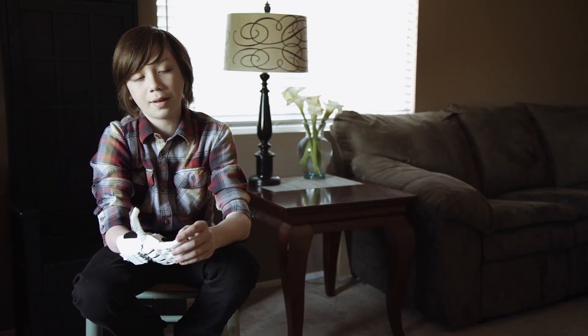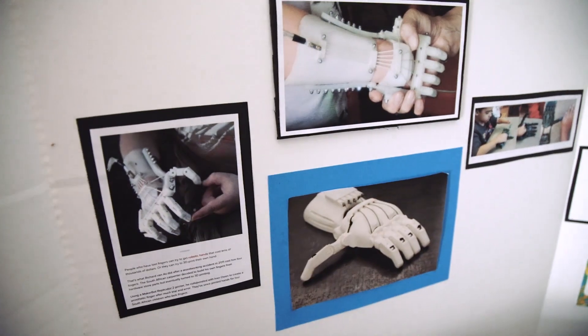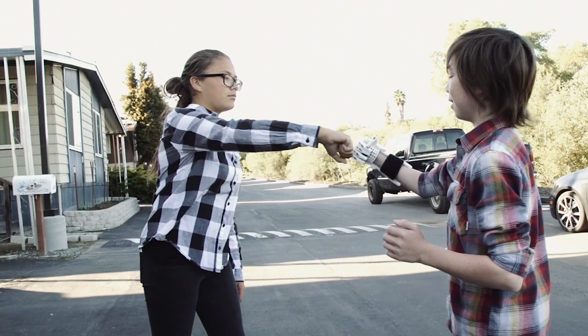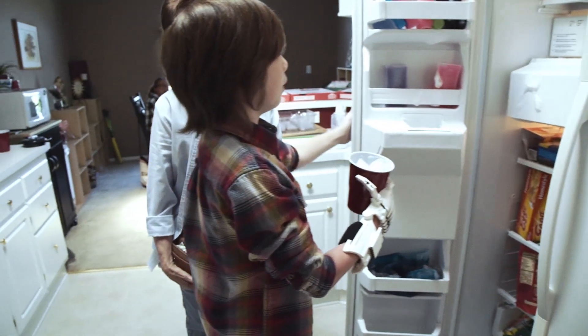Once I had this hand, my friends would ask, 'Hey dude, how's it going? Has anything changed with it? Is it working better?' It's pretty cool how they're actually involved, actually talking to me about it. And I love this, because I can pick up stuff and I can help.